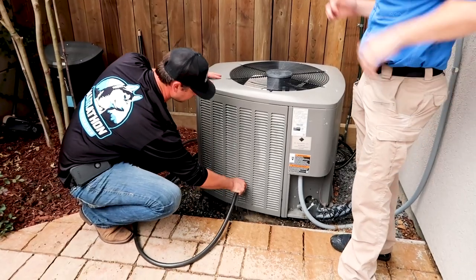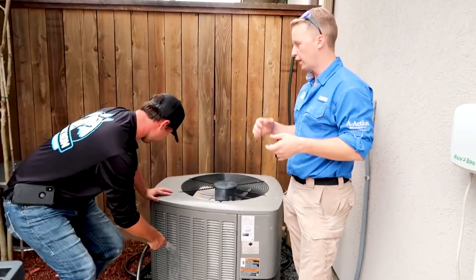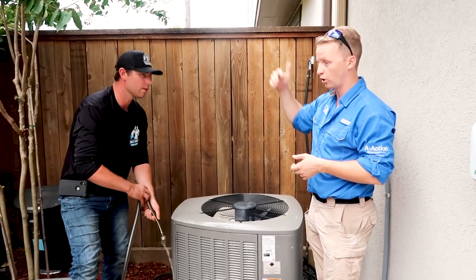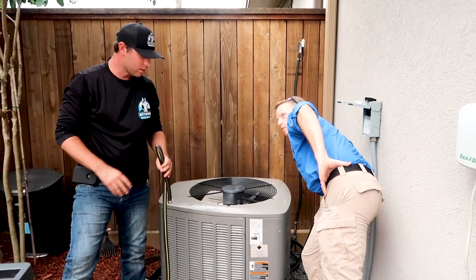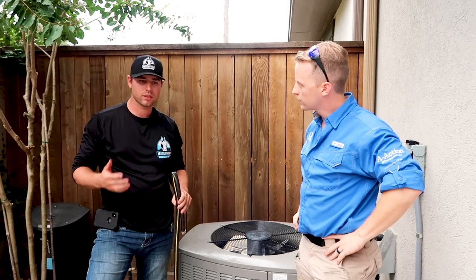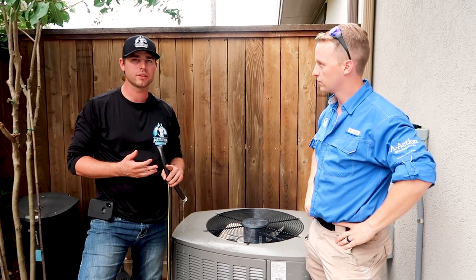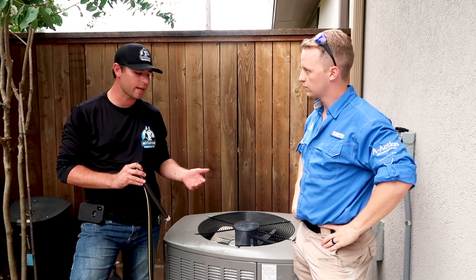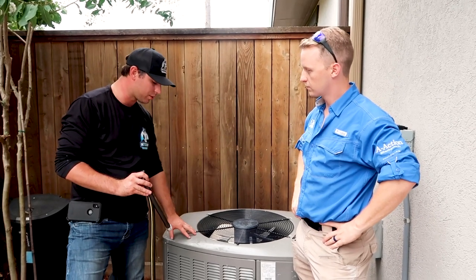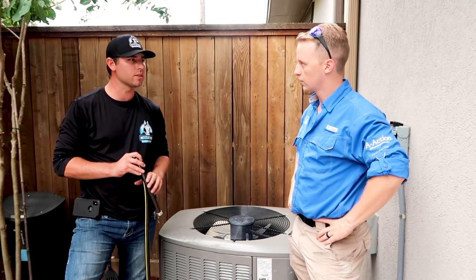You'd knock this out maybe once a year, but different scenarios apply. If you have a dryer vent, crepe myrtles nearby, or dogs outside, you may need to do it more often. Factors like pets and different types of trees around your home matter. Yard workers trimming with a weed eater while the unit's running can cause it to suck in debris. That's why we want at least once or twice a year to come out and wash these units down.